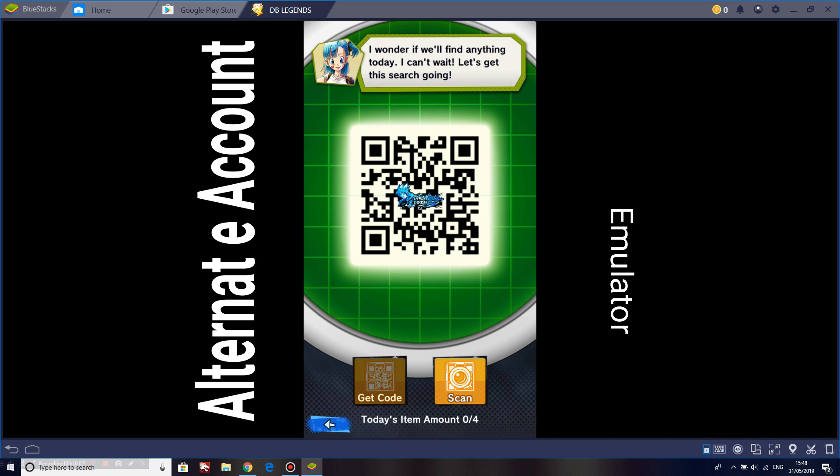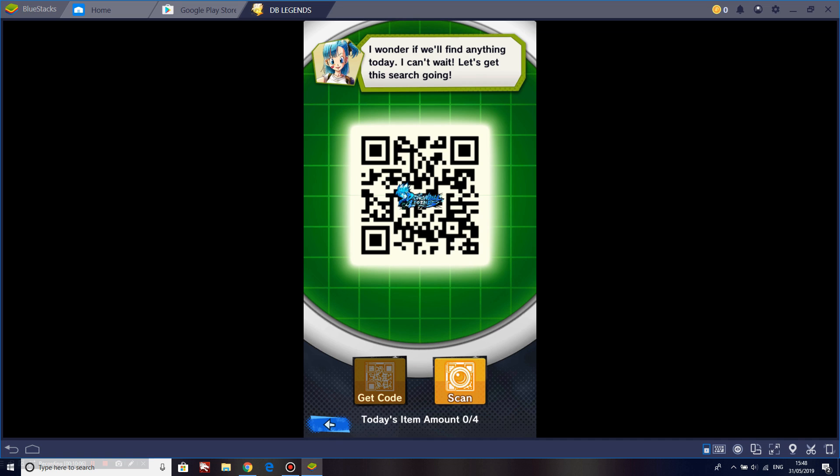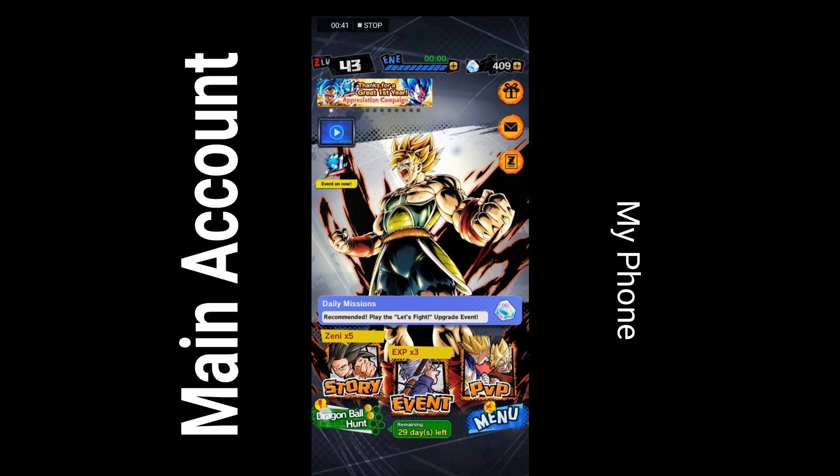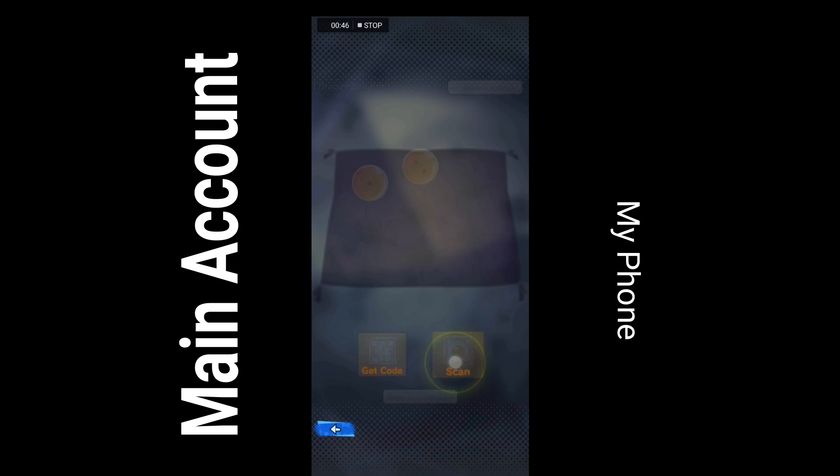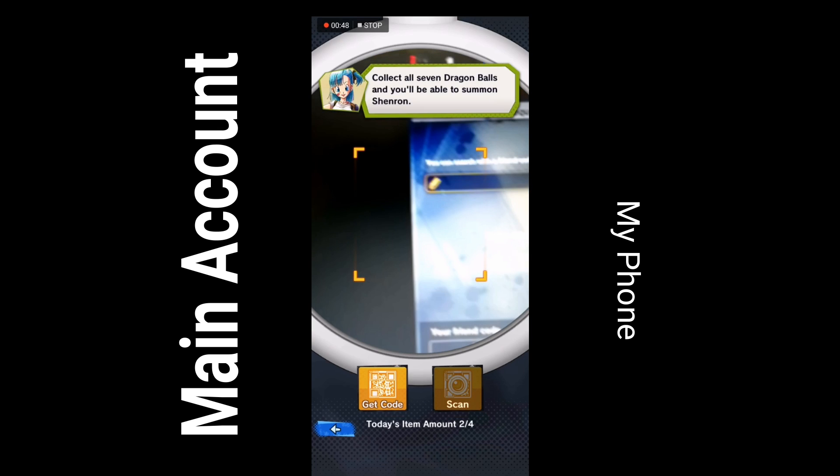You just have to install the BlueStacks emulator and install Dragon Ball Legends. Don't install the full version and play through it, because there's no point — you only need the account for scanning the code.